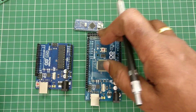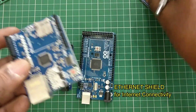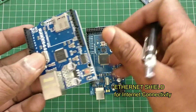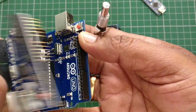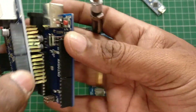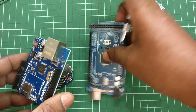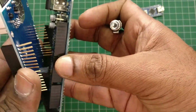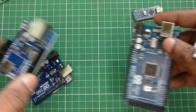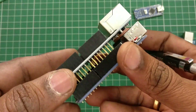All these Arduino boards lack Ethernet or Wi-Fi facility. For internet access, you need an Ethernet shield. This Ethernet shield board is built on the W5100 and can be plugged directly onto the Arduino Uno or Arduino Mega. A shield is a board that plugs directly onto the Arduino Uno or Mega.